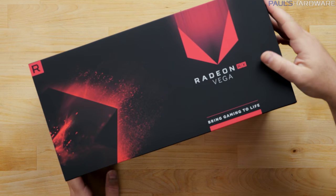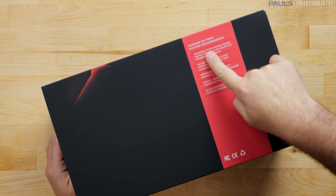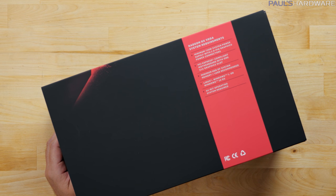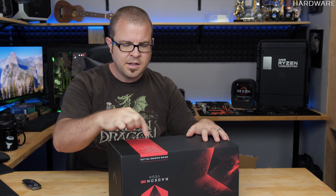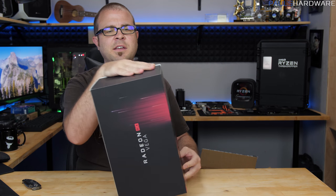On the top we've got the RX Vega logo — 'Bring gaming to life.' System requirements are on the side: a minimum 750-watt system power supply with two 8-pin graphics connectors, an x16 slot, 8 gigs of HBM2 memory, 16 gigs of system memory recommended, Linux or Windows 7 or Windows 10, and you do want a 64-bit operating system.